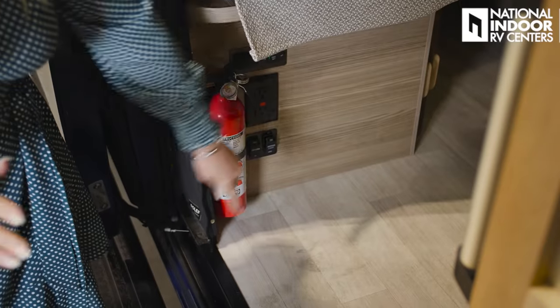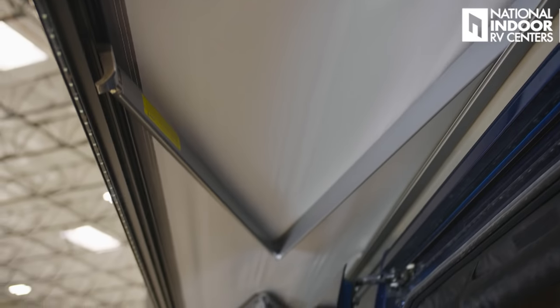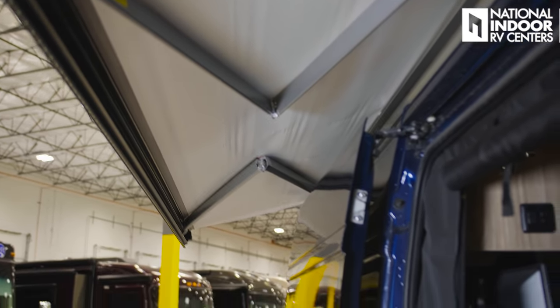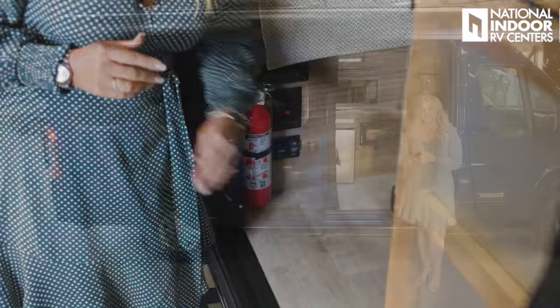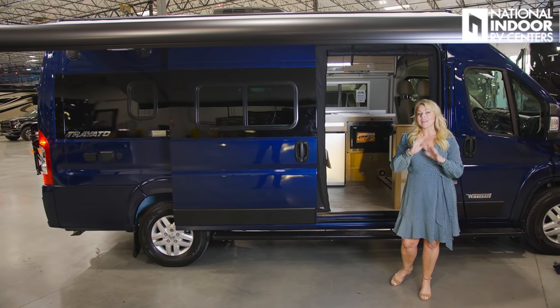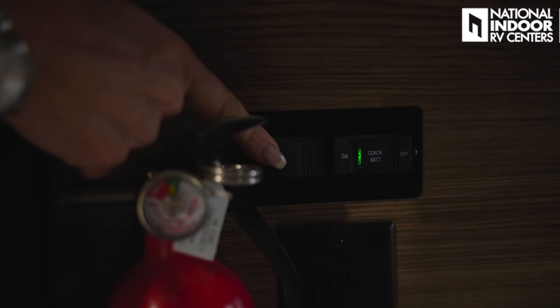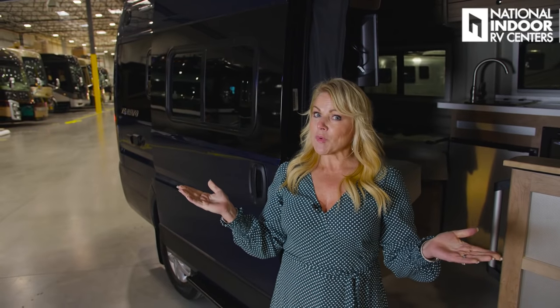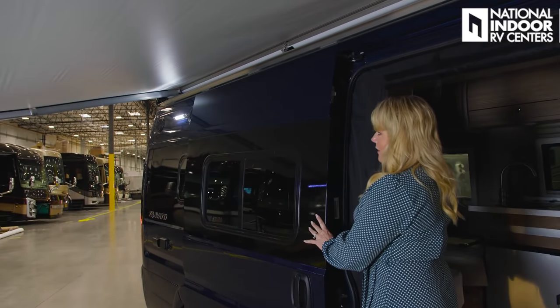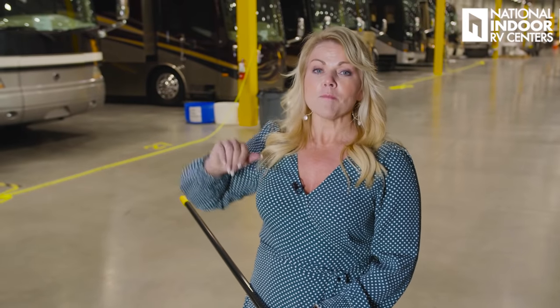Let me show you how easy it is to operate the Power Carefree awning. Right inside the door is the button for the awning — just hit the out button once. You can stop it at any time for partial extension or continue all the way out. You can also turn on the LED lights on the awning and the lights underneath the running boards. The awning has a seismic sensor, so if it detects more than a five-inch up or down motion, it will automatically retract.